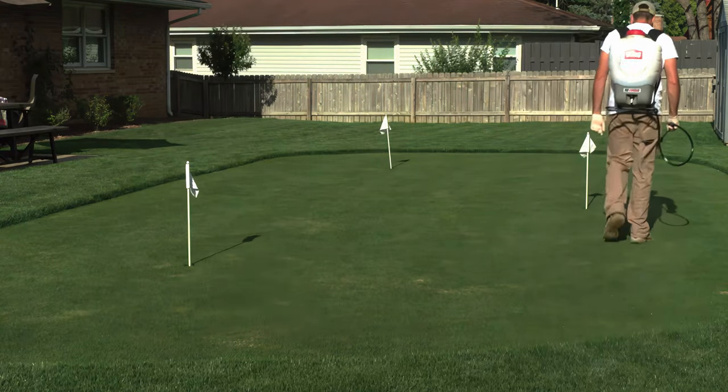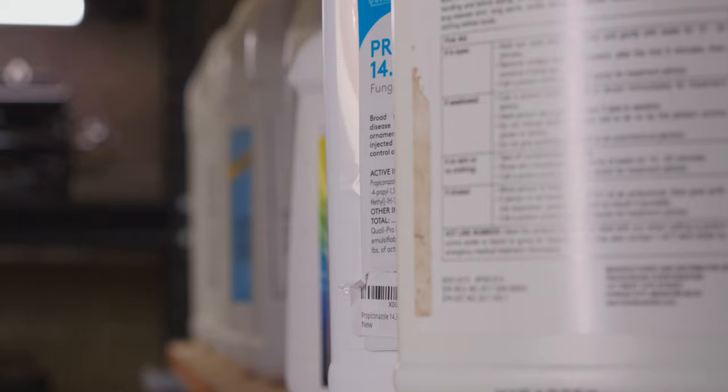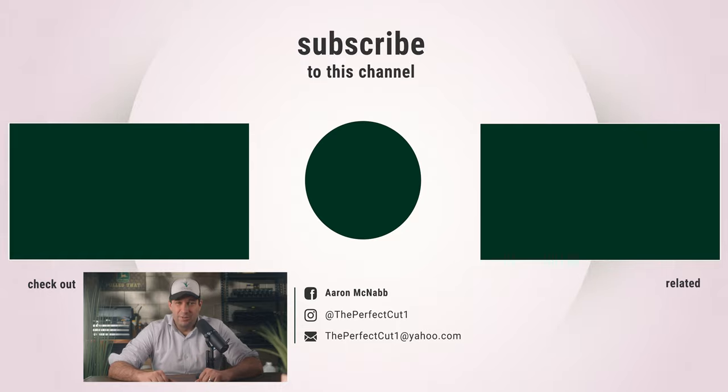Insect problems are one of the last things people think about when having lawn problems. If you've followed good cultural practices and have applied preventative fungicides yet still have lawn issues, I'd consider an insect infestation as a possible cause. If you have any questions, let me know in the comments below.